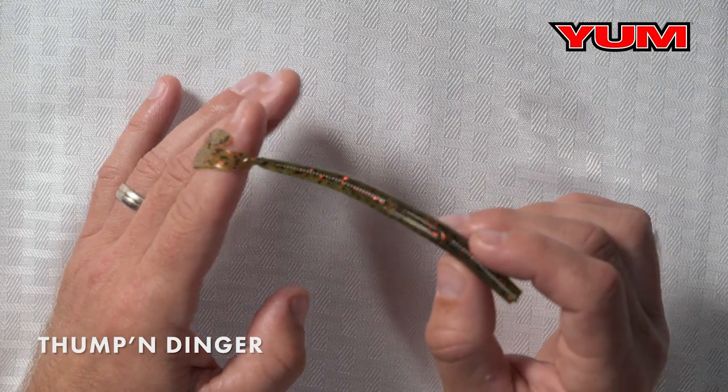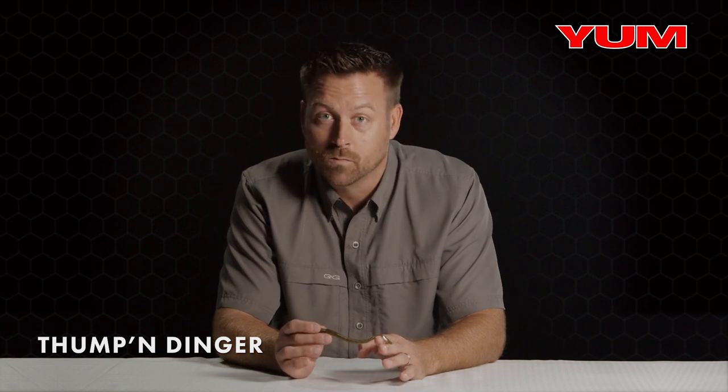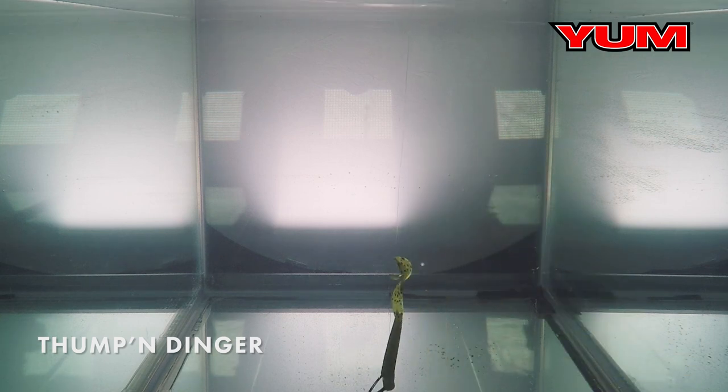I want to talk about a bait that I absolutely love to fish all the time — and I mean all the time. This is the Yum Thumpin' Dinger. What makes it special is the small profile. It's kind of a finesse swimming worm with a U-shaped tail, and what that does is provide a fluttering action side to side, so when you're swimming this worm through grass or wood it really stands out.